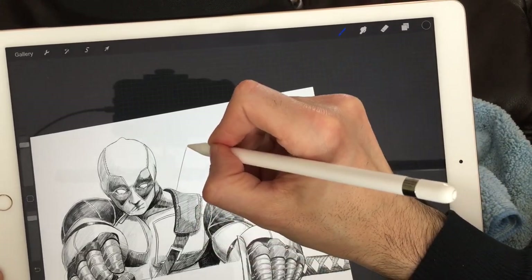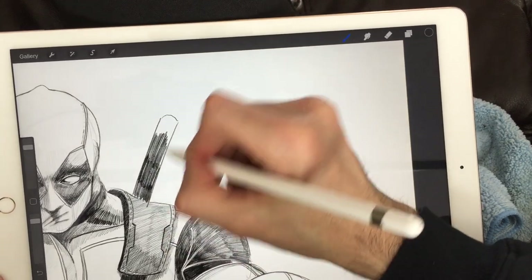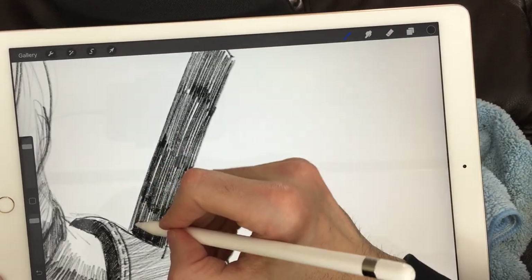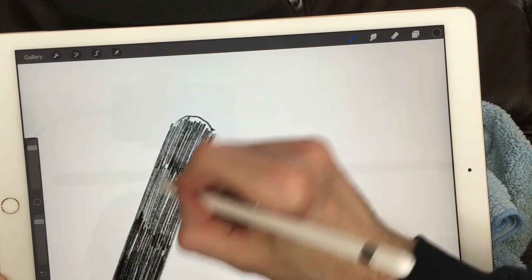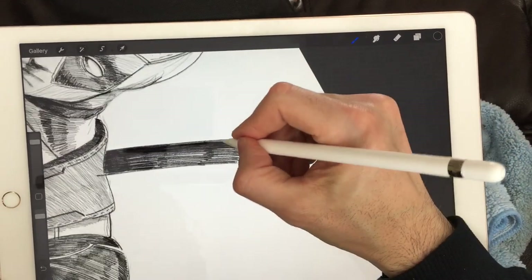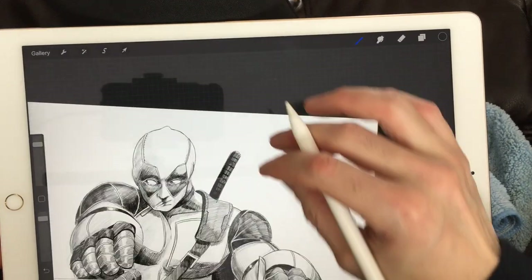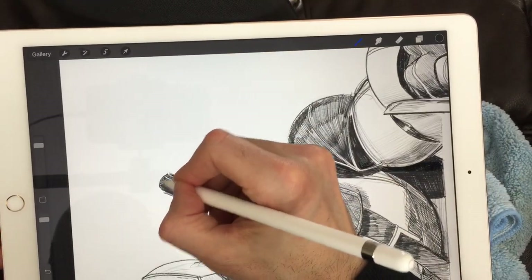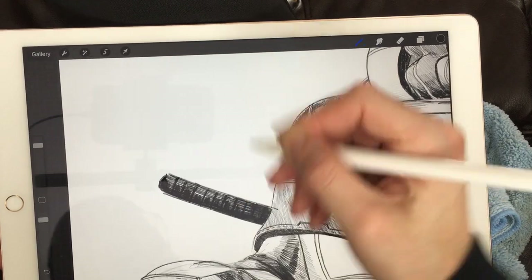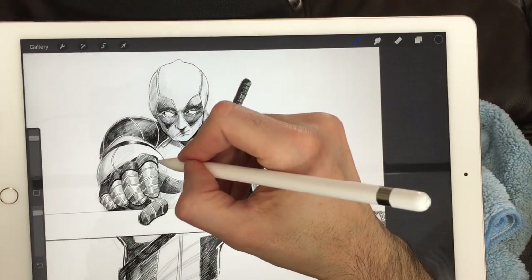We'll add the other sword hilt — he has one sword he pulled out of the left sheath, and this one is still there. We'll make it a little bit different — not doing the diamond shapes, just horizontal lines through there. Nice and dark at the bottom and on the left side, then curved horizontal lines to demonstrate the curvature of the shape going all the way down. Shade the left side more to give that sense of volume, which makes the drawing look more realistic.